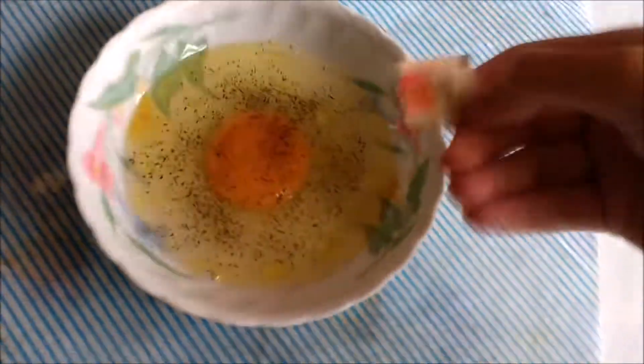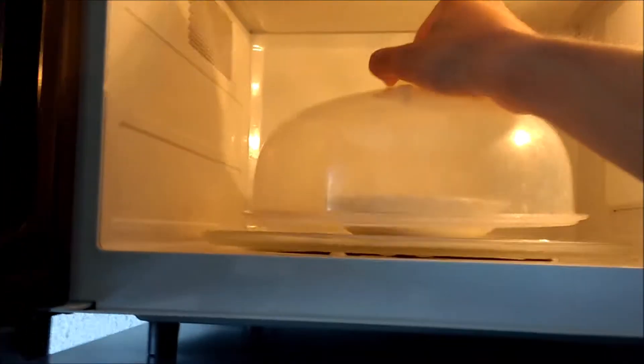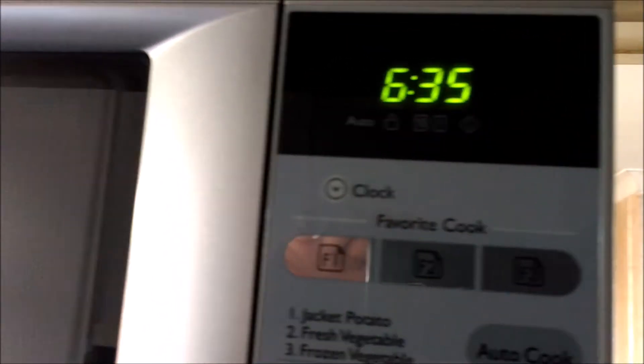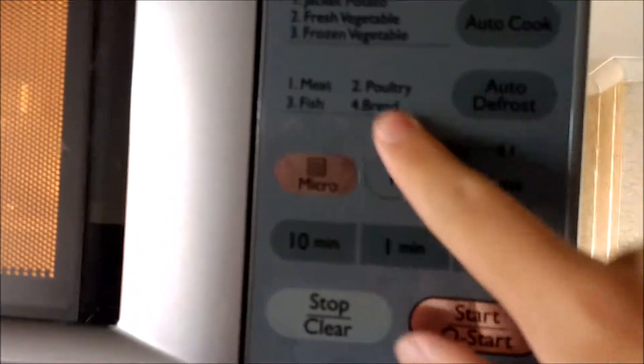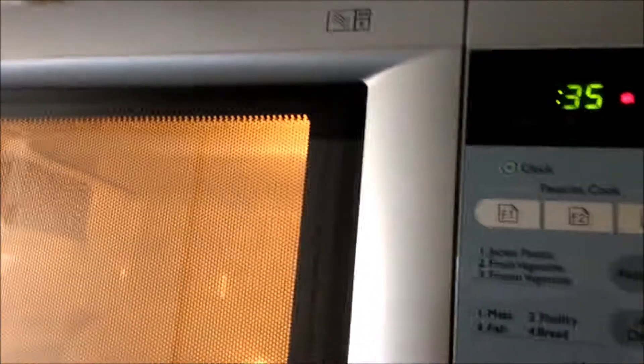There you go, something like that. Now you want to stick this in the microwave and put a lid on it. This microwave is on top of a fridge so it can be a little difficult, you know. About 35 seconds, so you just press start. And then more — I think that's 40 seconds. That's good enough.